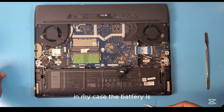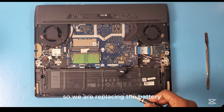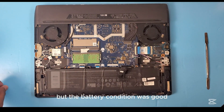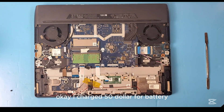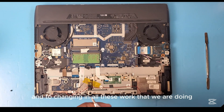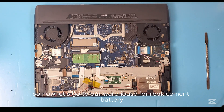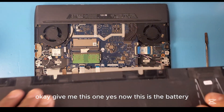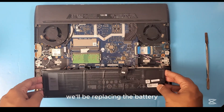In my case the battery is in bad condition, so we are replacing it. I have another battery from another laptop which was dead but whose battery condition was good, so we will be replacing that battery with this one. I charge 50 dollars for the battery and 20 dollars for the labor — so the total is 70 dollars for this work. Now let's go to the warehouse for the replacement battery. This is the battery — it is a used one, but we will be replacing it.